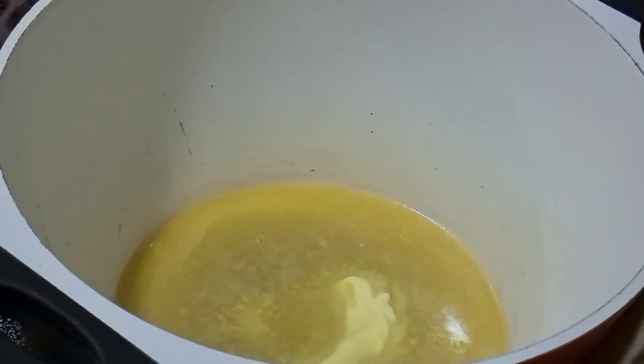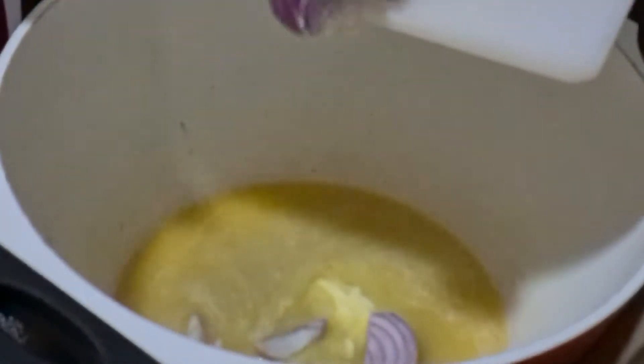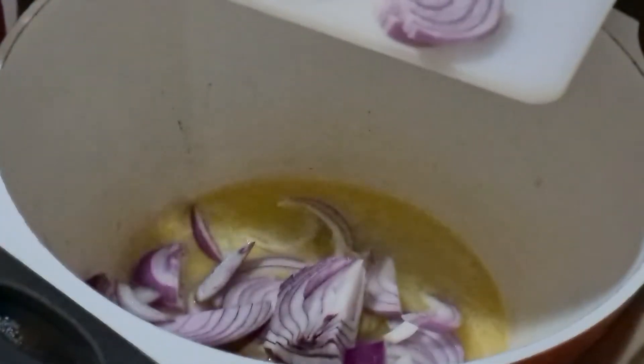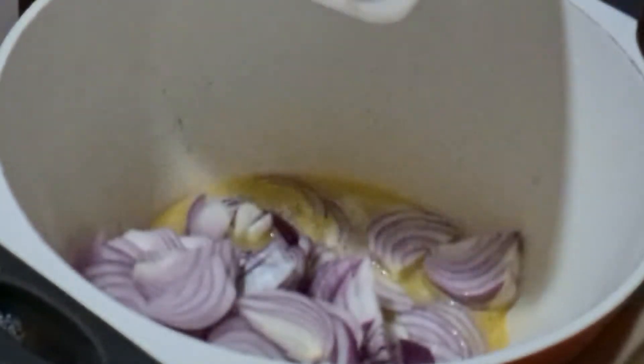We take 5 tablespoons of butter and melt it in a pan. To this we are going to add 2 large sliced onions. We mix the onions well with the butter and leave it to caramelize.